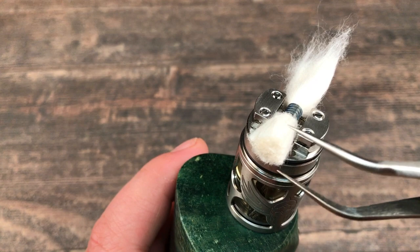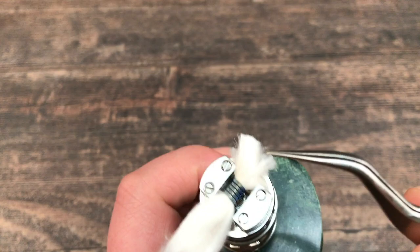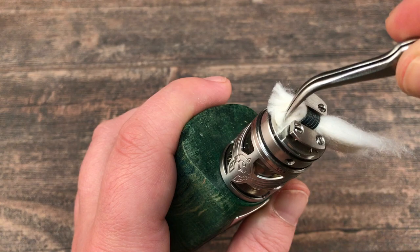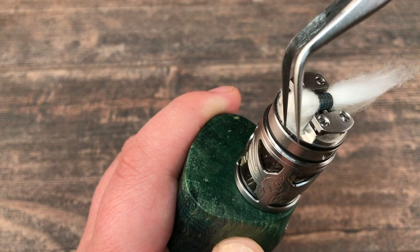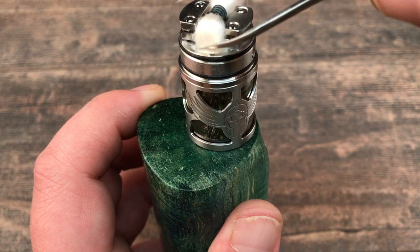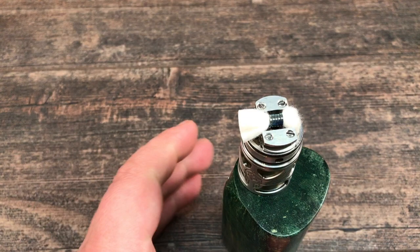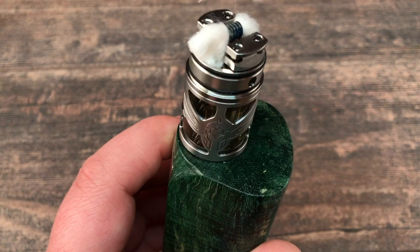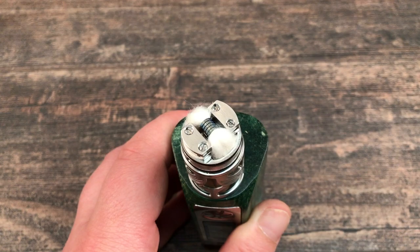What you need to do is cut off your wicks and simply tuck them onto the stainless steel cable — gently tuck your cotton on there. Don't push it onto the cable; just let it rest on the cable. Not too much cotton. Same thing on the other side. These stainless steel cables work on capillary action, so get some liquid on it first.